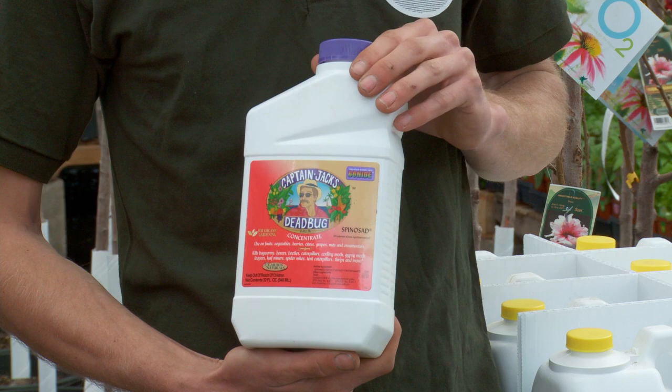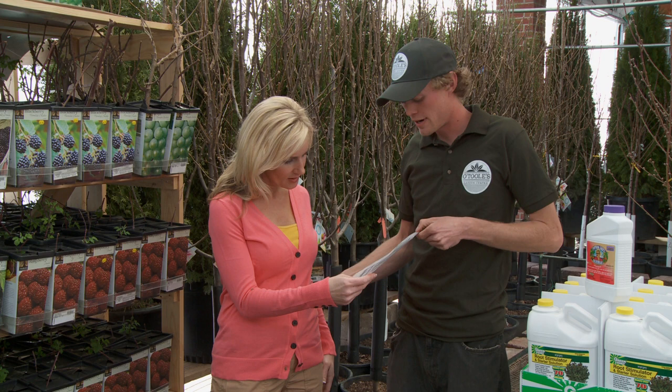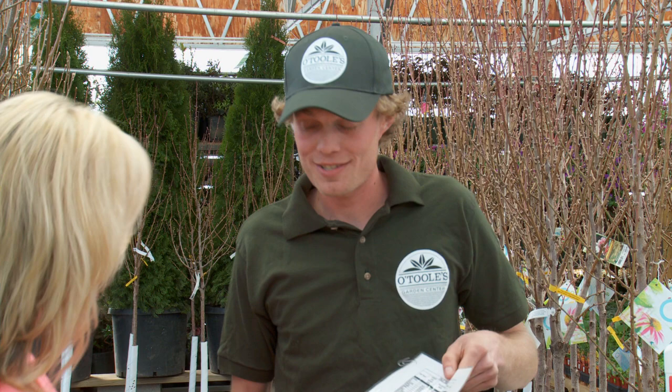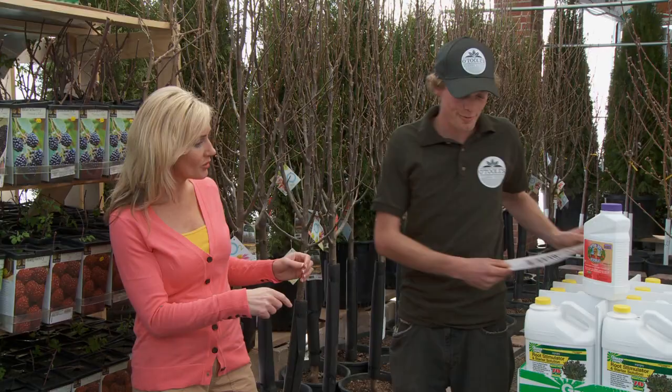And also what we have is our store's awesome handy-dandy pollination guide, which will show you everything you need for your pollination needs. And it even talks about the different flavors that they'll produce. Can I get a copy of that? You may, we've got plenty inside. Just follow me this way.